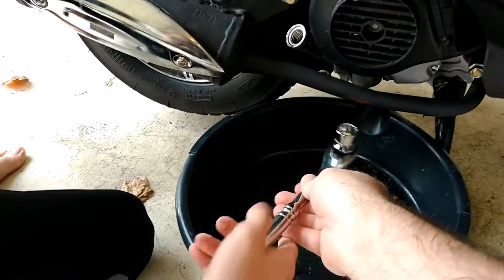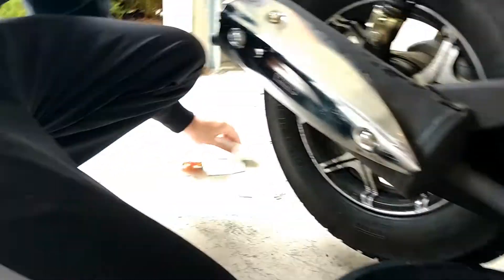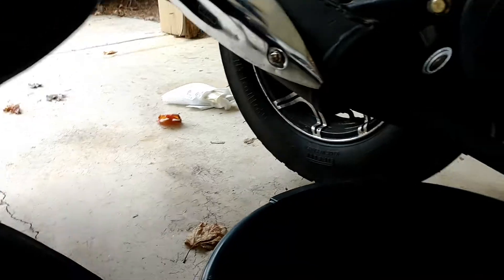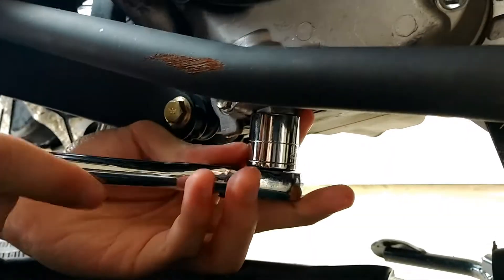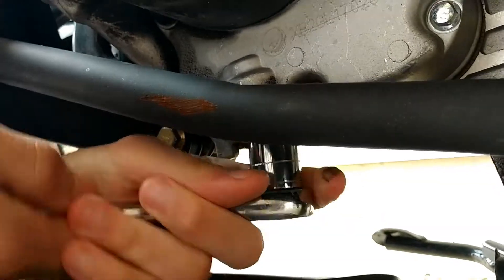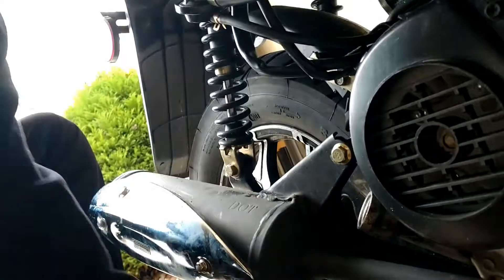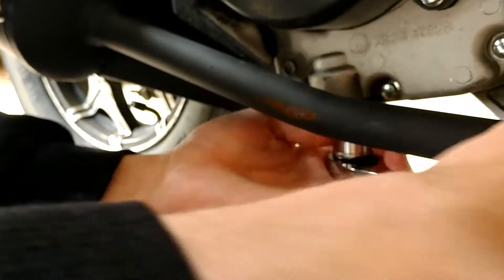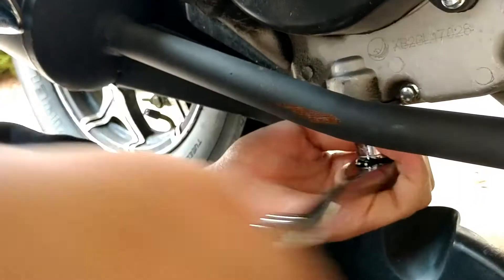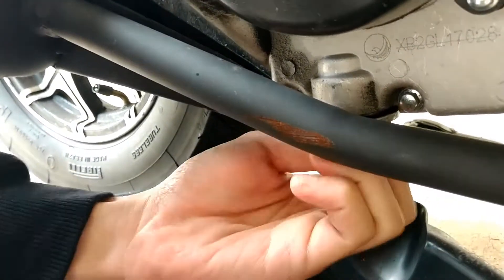We're going to put the bucket underneath. There's the oil plug. Xavier, go ahead and loosen that oil plug for us. Make sure you don't get dirt or sand on it. There we go — loosen, not tighten. Plug is coming loose. Make sure the bucket is underneath, of course.